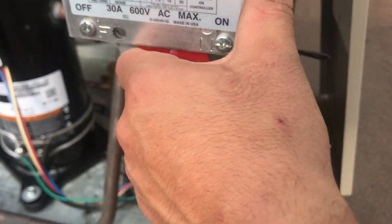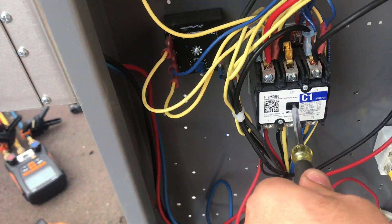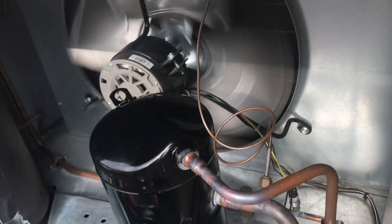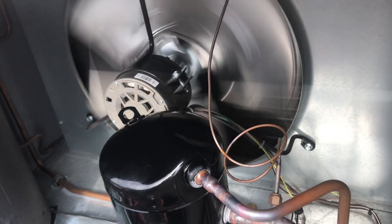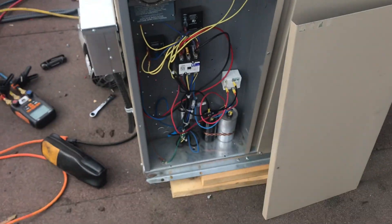I'm gonna give it a start, turn it on, push the contactor in - and there you go. That is it for this video guys. Hopefully you learned something about single phase and three phase compressors and the wiring involved. If you liked this video please smash that like button, and if you loved it smash that subscribe button - I'll see you guys next time.